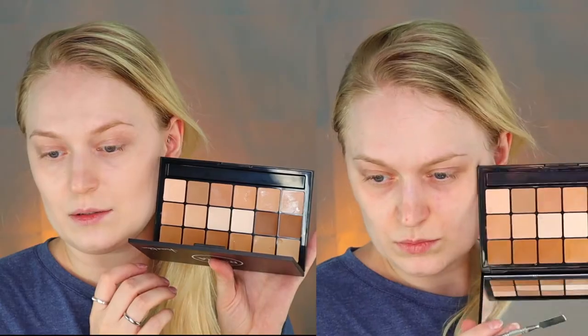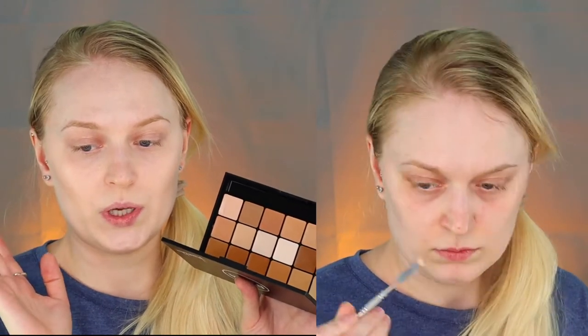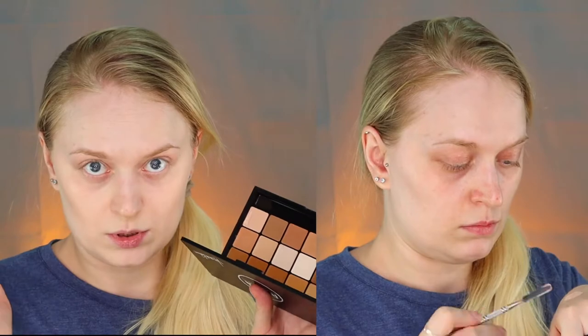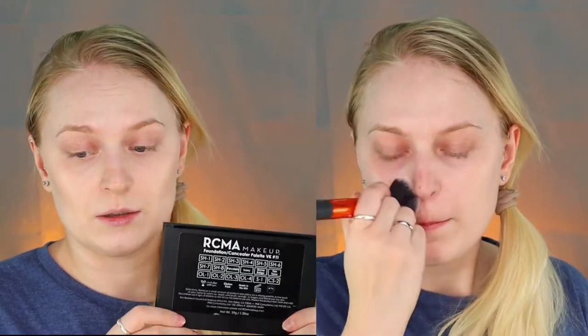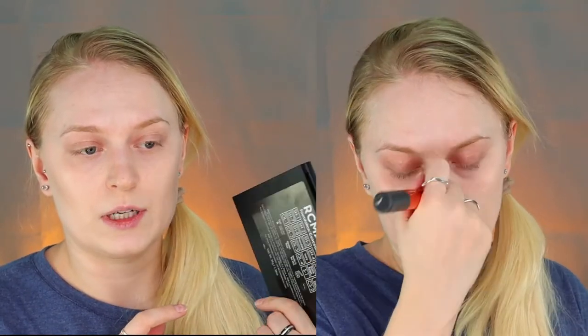Starting off with the base. Today I'm using the RCMA palette — this is the VK11 palette, which is for light to medium skin tones. The shade closest to me looks very similar to mine. I'm doing the makeup by the window so you can see a bit of the process. RCMA is a cream makeup — it's a professional grade palette, which is actually quite good. It leaves a very nice skin-like finish and doesn't make you cakey.